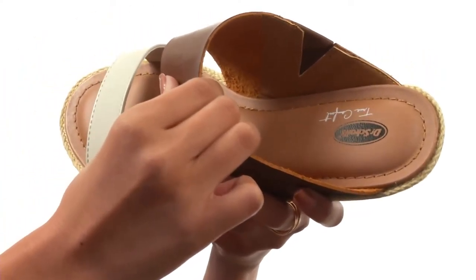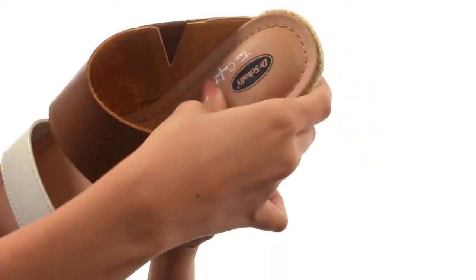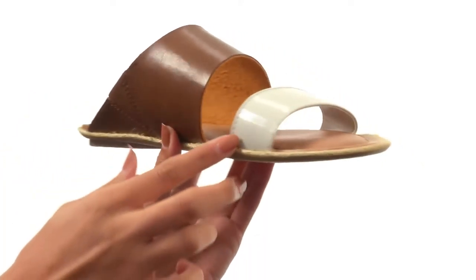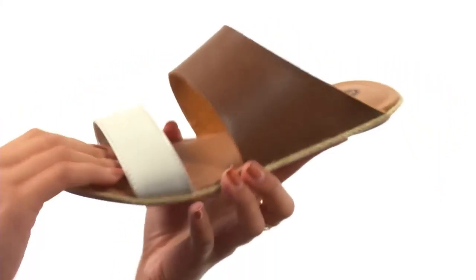Inside there's a soft man-made lining to feel great against your foot, as well as a memory foam cool fit cushioned footbed to offer that added comfort and support. I love the jute trim that goes all around the midsole — it gives it a sort of breezy look. Everything comes to you on a durable man-made outsole that's lightweight and flexible.